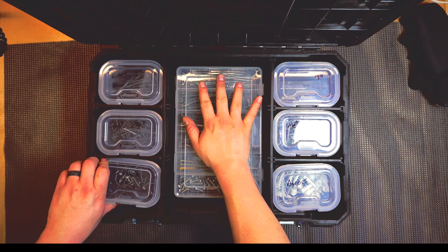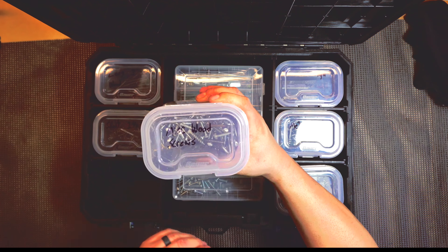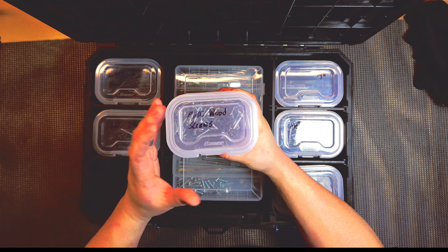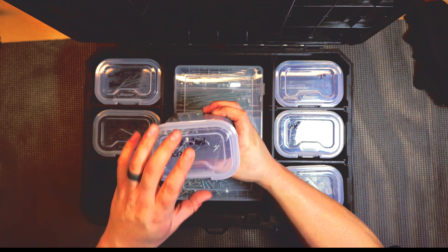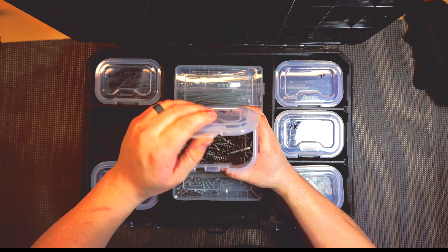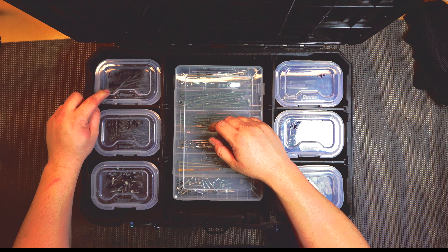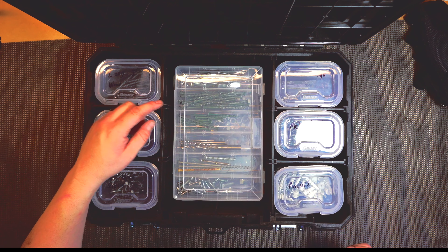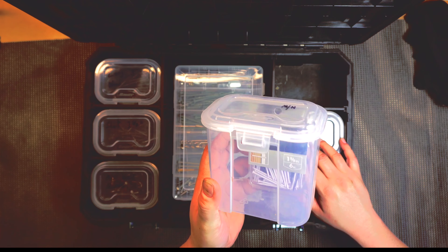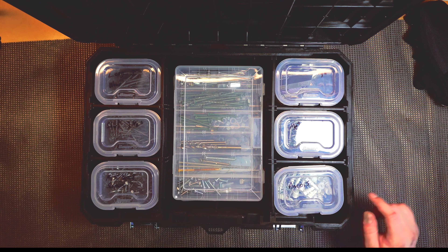It doesn't come with the middle bins — I'll show those in a minute — but it comes with these rectangular deep-end organizers. This one says miscellaneous wood screws, this one is my short 5/8 drywall and wood screws, then I've got the long 3-inch wood screws, metal self-tapping screws. This one I don't really have anything in except for some tiny little nails — I haven't labeled that yet.